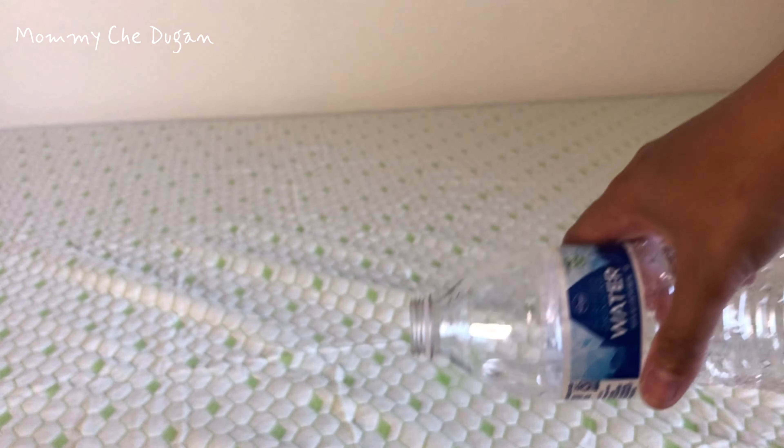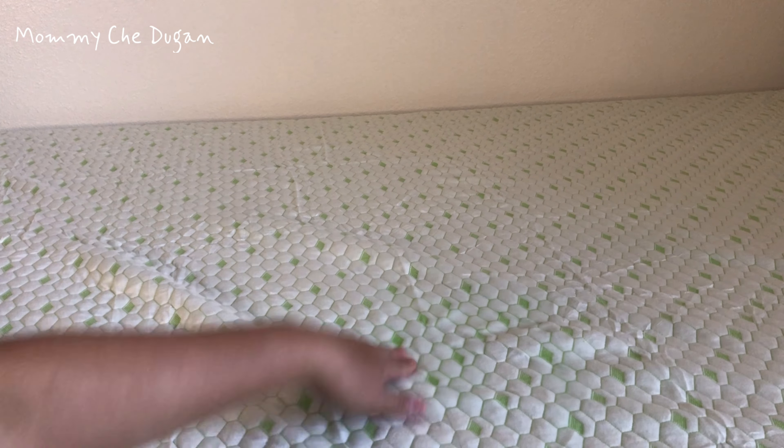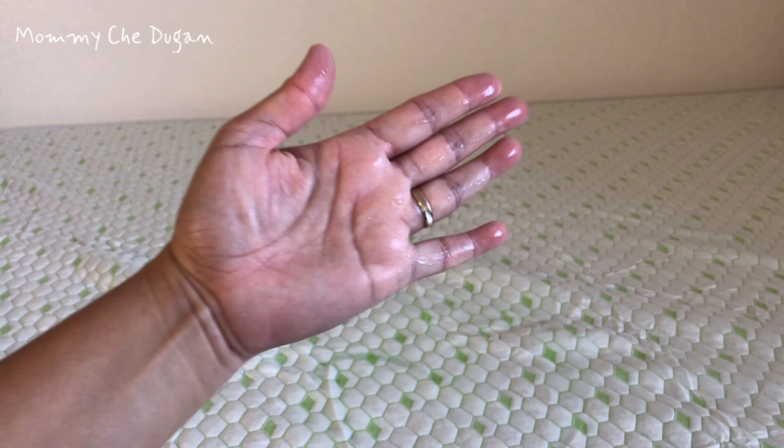This mattress cover protects against fluids, perspiration, urine, liquids, and stains — especially suitable for those with kids, pets, or elderly.